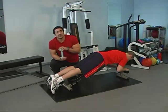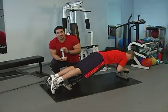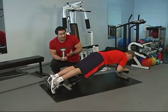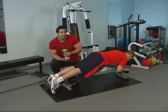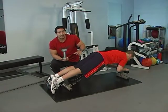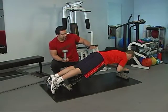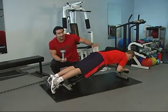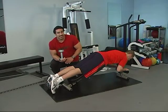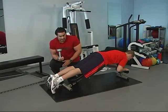You might think you have to go to the gym to perform this exercise, but no. The leg curl is something you can do at home with just a dumbbell and a bench. We're using a specialized bench here, but you can use a flat bench propped up on one end — we just need the lower body at a slight angle to get a little more range of motion out of the movement.